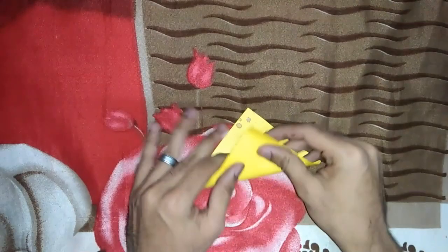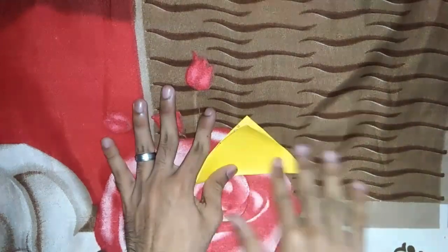This is a child craft work. This is the center.